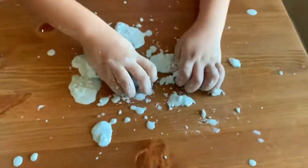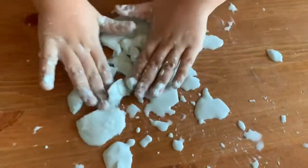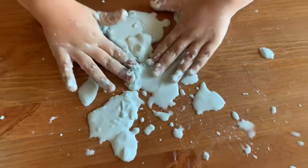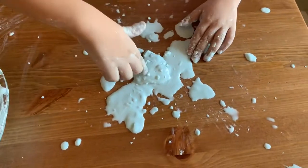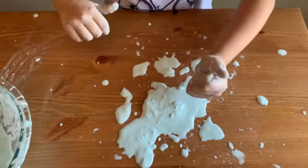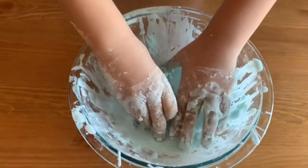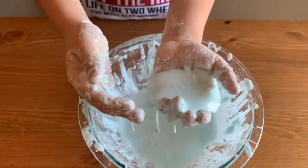Come on Teddy. Oh, you don't want to see the oobleck? It's so cool! Woohoo! It's nice and solid, it melts easy. Thank you for watching! Make sure you subscribe, give us a big thumbs up. Bye! Woohoo!